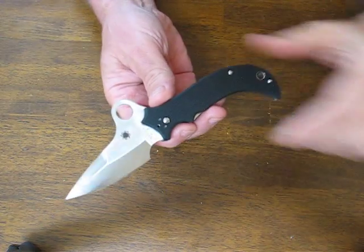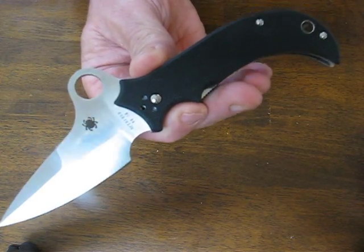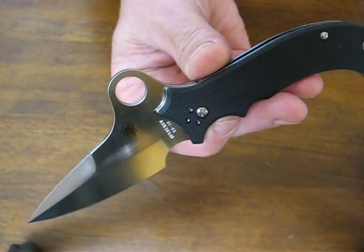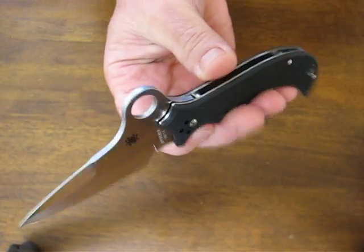Today on osograndenives.com we are looking at the new 2013 Jat Sing Khalsa folding knife. This is a 1200 piece limited edition sprint run and it is one of the most unique and rare Spyderco production folders that's ever been made.